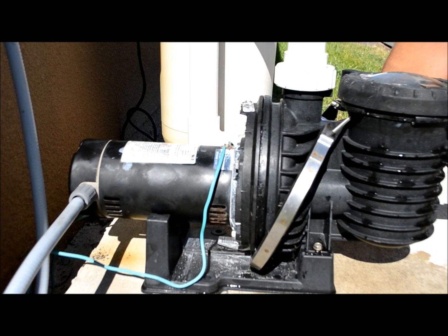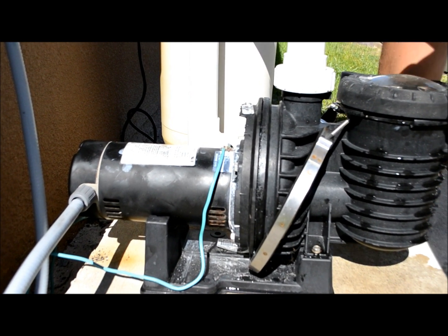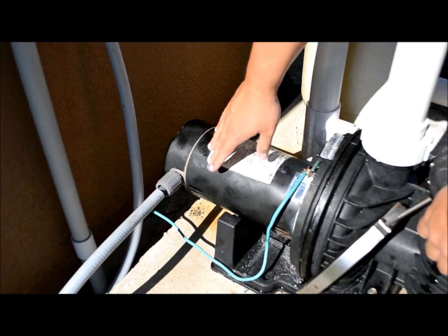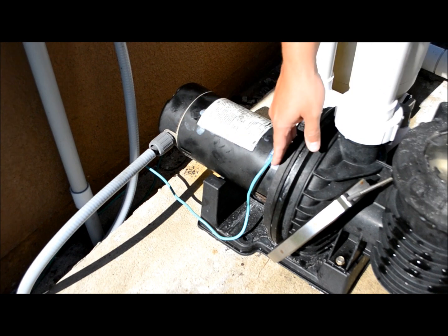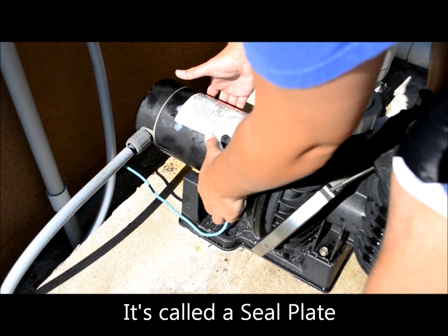I'm going to set the knob aside. You can see there's no water yet — part of that is I've got a pretty good seal going here. I'm going to actually separate this motor and the housing from the body of the pump, and then eventually we should start seeing water coming out.